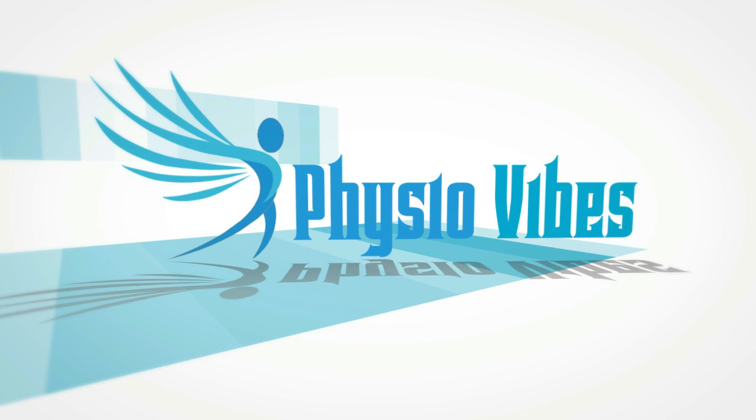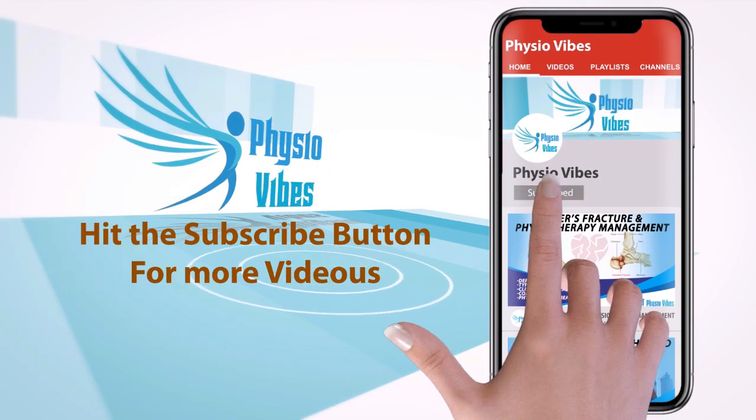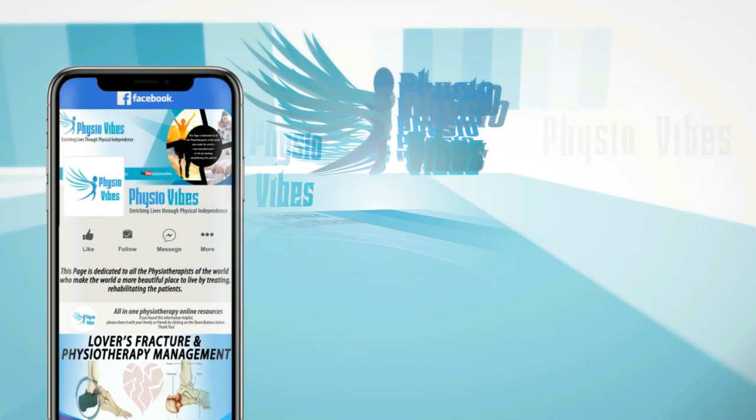With warm greetings, we welcome you all to the Physio Vibes family. Before we move further into the video, please kindly subscribe to our channel and click on the bell notification icon to stay updated with fresh new videos coming your way.